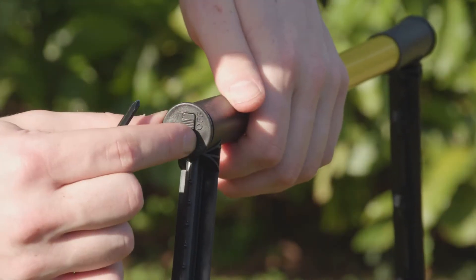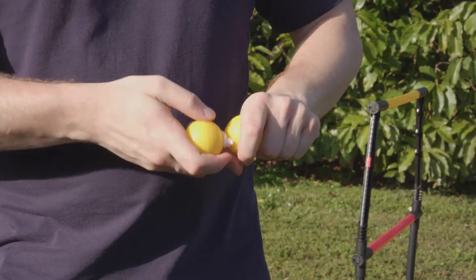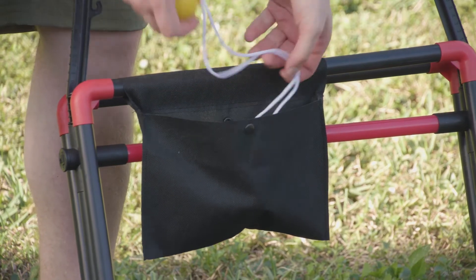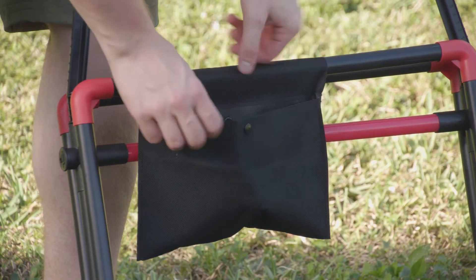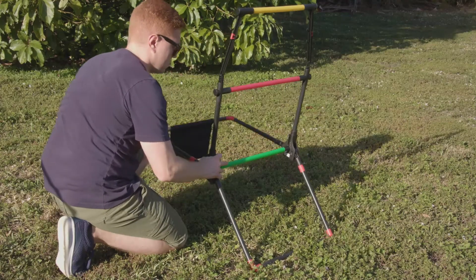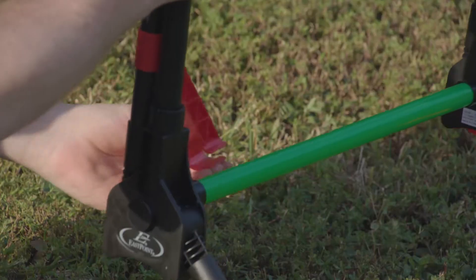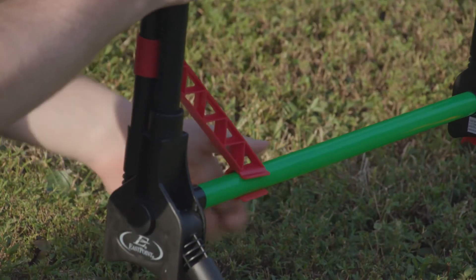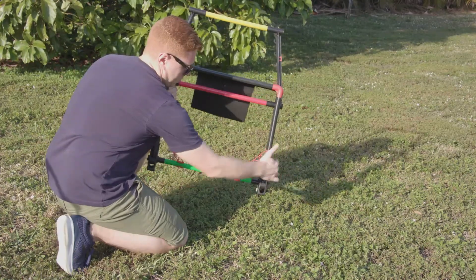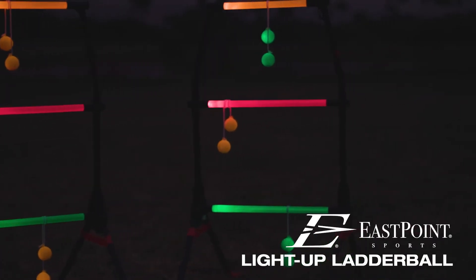To store your Light Up Ladder Bell Set, turn off the lights on the rungs and bolos. Pack all bolos into the bolo bag. Unlock the leg supports and swing the legs up. Slide the leg supports up and lock them to the green pole. Repeat for the other side. Now you're ready to go.